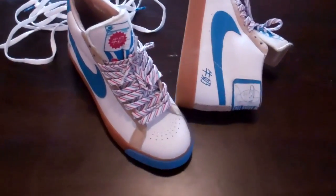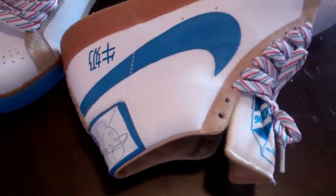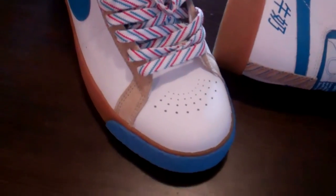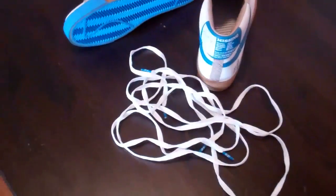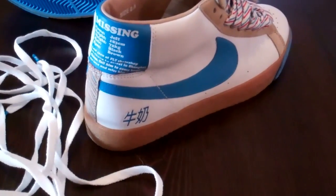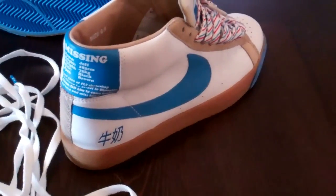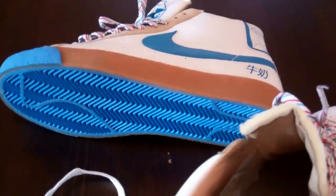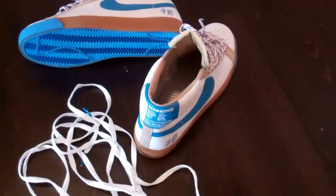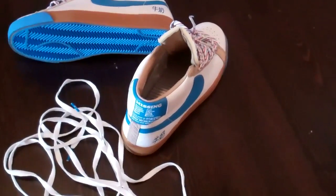Here you have your Fly Milks, also known as Milk Crates — just an all-around really nice sneaker. Love the colors. The whole theme behind the sneaker was for Jeff and Fly Skate Shop in Shanghai. Jeff used to work in milk — the milk man. That's the story behind the sneaker.